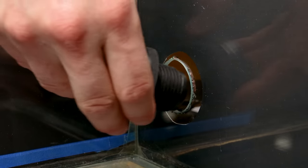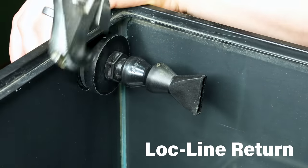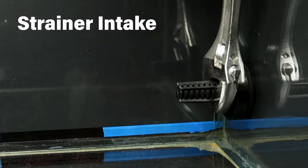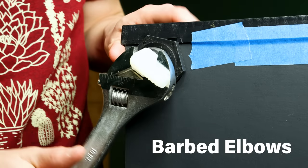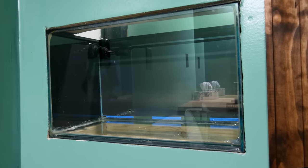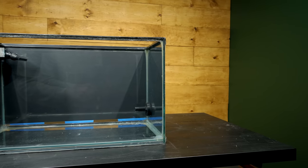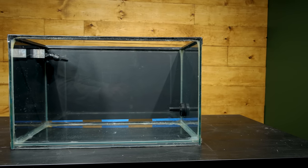I cut out the holes, added the bulkheads, and taped up the side panels. I also included a lockline for the return, a strainer for the intake, and barbed elbows on the exterior of each. This looks great. Having this in the wall and only being able to see it from the front will make maintenance somewhat challenging. With that in mind, keeping a simple approach with the setup is probably my best option.